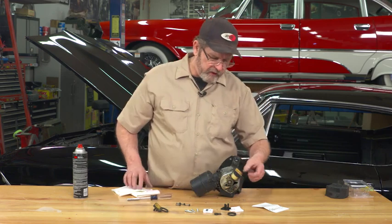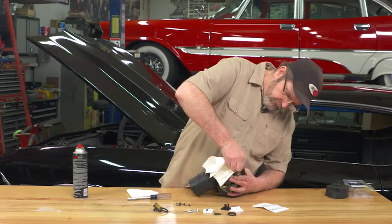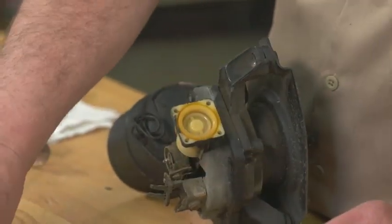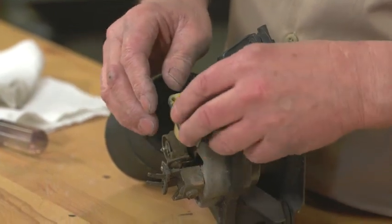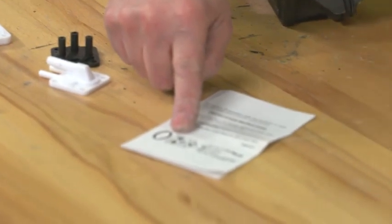You want to do a good inspection in here. Make sure there's nothing wrong and make sure it's got a good clean surface. After you get that cleaned up, the kit from OPGI comes with all the new seals and everything else.